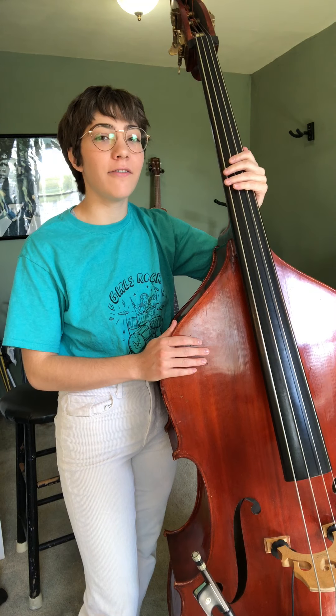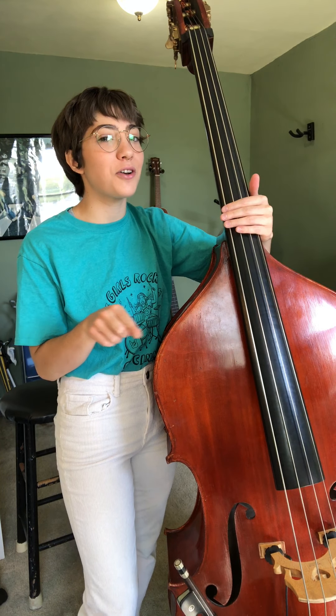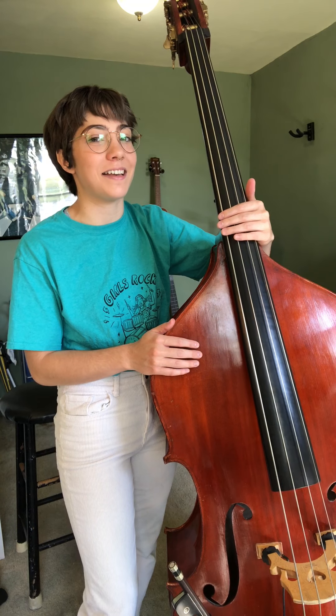Hey Philharmonic basses, welcome back! In today's video we are going to be learning how to give one of your family members a bass lesson. This can be your siblings, your parents, your grandparents, anybody that lives in your house. Don't break quarantine to teach somebody a bass lesson.